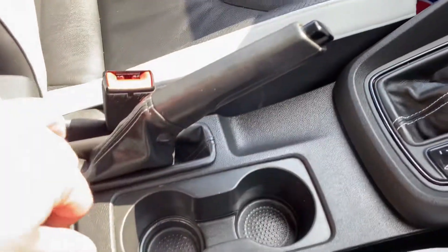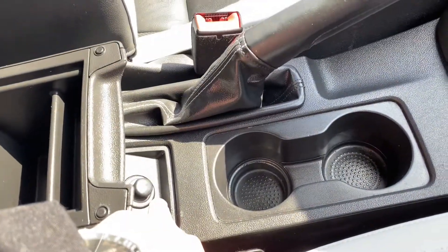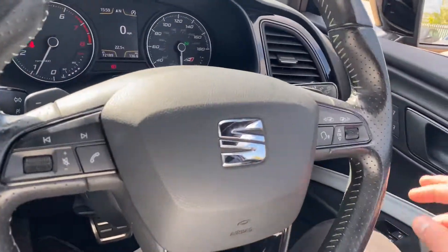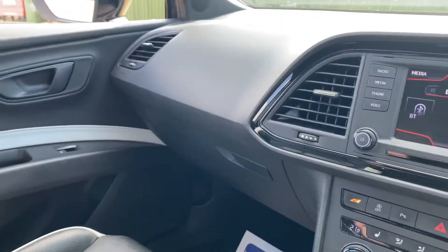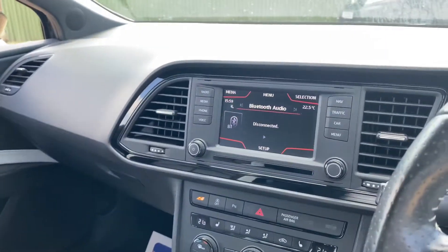Further down you've got two cup holders, a good bit of storage in the armrest, and another 12-volt socket just there. Overall the condition of this car is very very good — it's been looked after and cared for very well, with very little wear and tear considering its age and mileage.